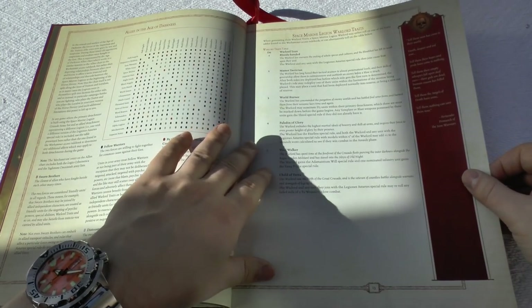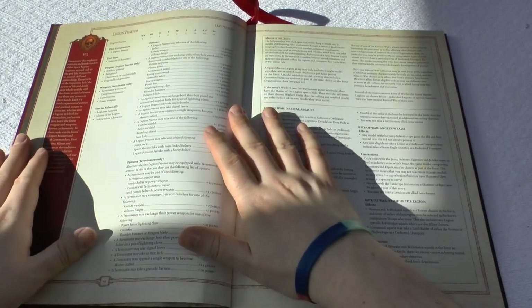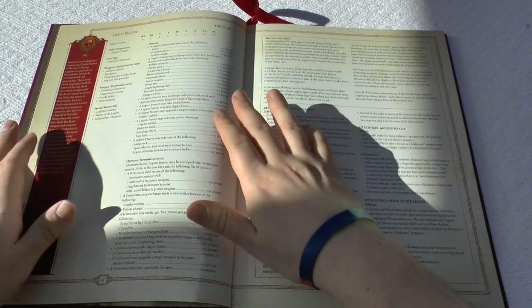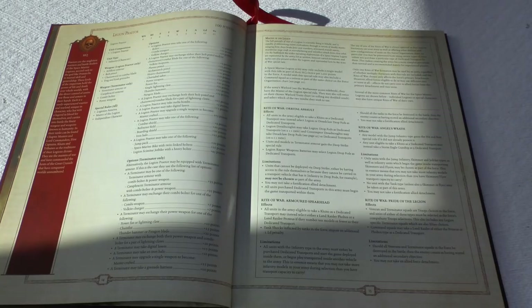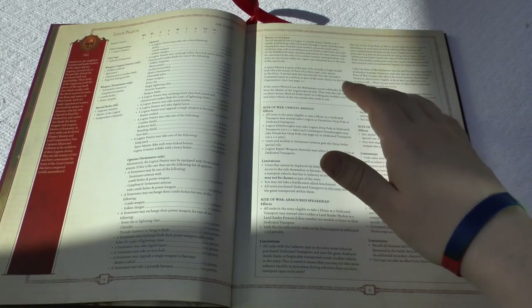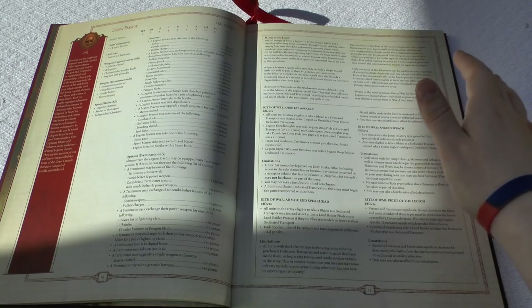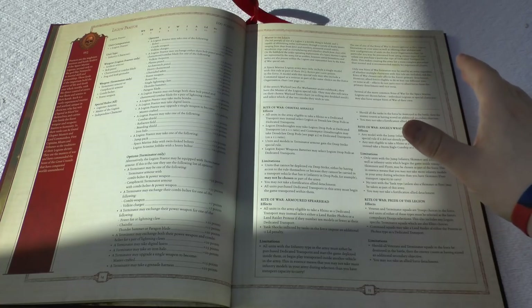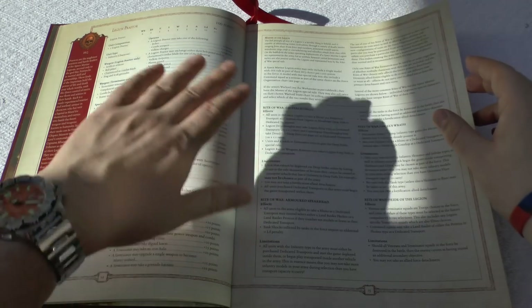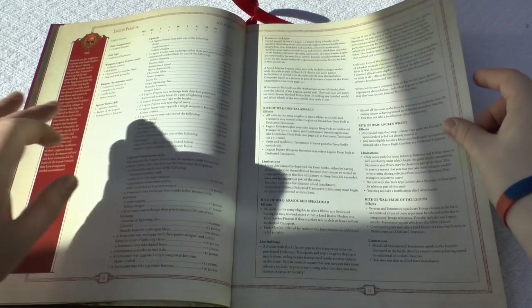You've got your Legion Warlord traits, one to six — I won't go through them all. Then just like that, 14 pages in, you're into your HQ. Legion Praetor at 100 points — he's pretty beefy. Looking at Forge World's website, it looks like there's only two Legion Praetor models, so a lot of Legion armies are going to have similar Praetors, unless you use a special character from the character series. Here are all the rules, and they've got Master of the Legion and then Rite of War.